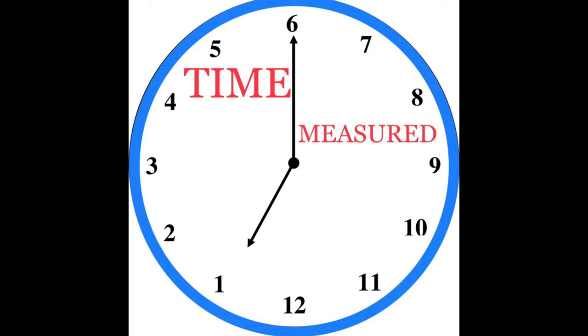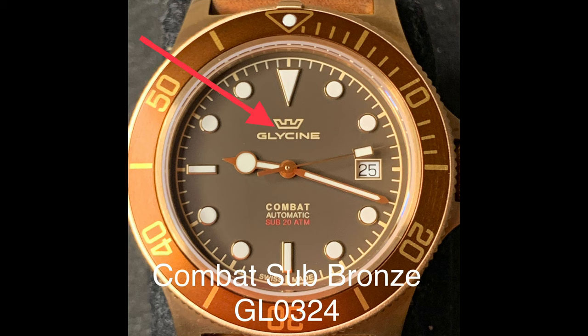Grace and peace everyone, and welcome watch enthusiasts. This is Time Measured. My name is DK, also known as Javid, and today I'm going to be doing a review of the Glycine Combat Sub Bronze, GL0324.